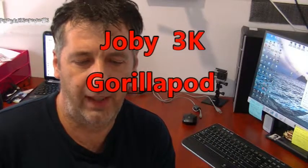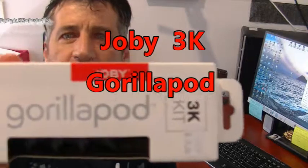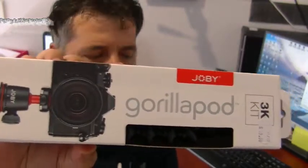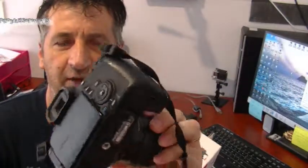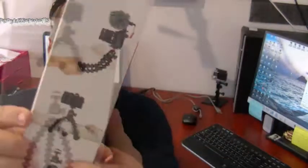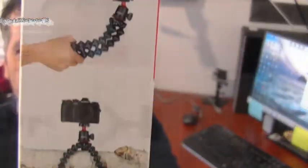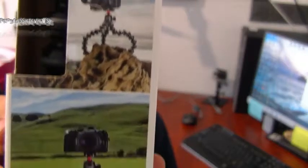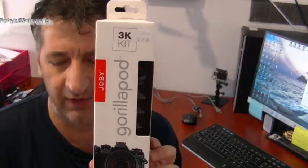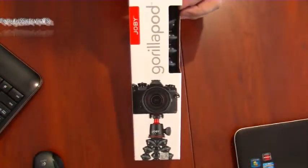Hey, good day all. We have the Gorilla tripod — the 3K one. That's for my DSLR, something smaller. Two tripods is just way too big. This one should actually be good. We'll mount it any which way. This will be interesting — actually selfie small shots. Alright, unboxing of the Gorilla 3K kit. I've actually been looking forward to this. Thanks to my wife.